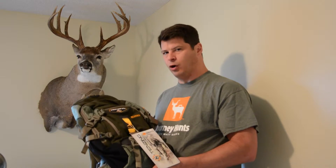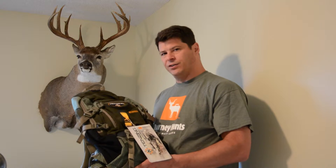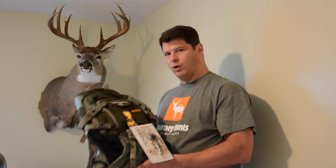Tenzing is owned by Plano Synergy, and growing up we probably all had a Plano tackle box. They've been in business a long time, and that's because they make quality products. Journeyhunts uses Tenzing for one reason: quality products.